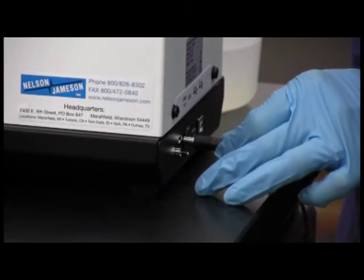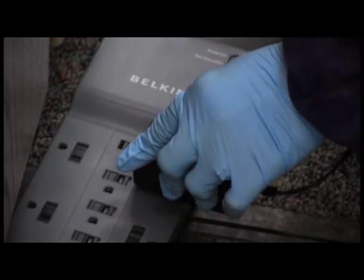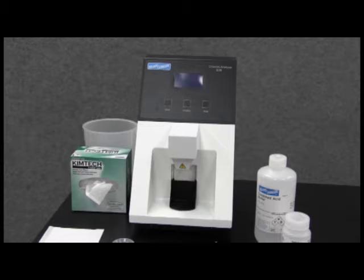Connect the AC adapter to the analyzer first, then to a grounded power source, and switch on the instrument. Allow five minutes before use.